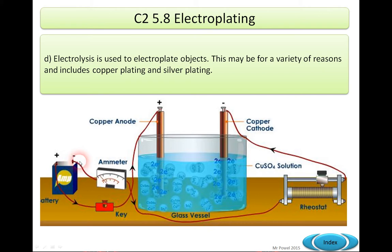Now remember, especially for higher tier students, you need to think about the fact that it's electron flow, and electrons flow from negative to positive because they are negative particles. That's the reverse of conventional current, which is normally positive to negative. So we've got a reverse flow of electrons, and what we're doing is making simpler substances at the electrodes from the copper sulfate.